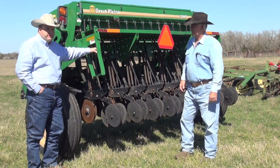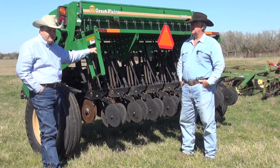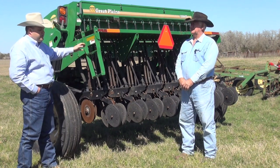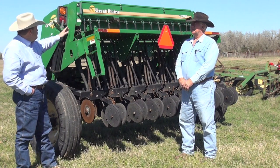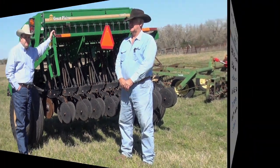You can also use a device like this if we're planting native grasses such as bluestems, yellow Indian grass, or switchgrass. On a no-till drill such as this, we want to make sure that the seed box is a fluffy seed box for those types of seeds.